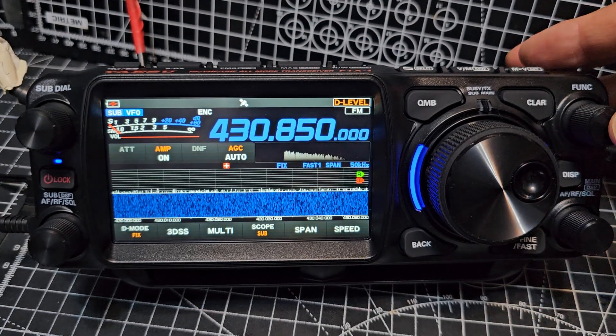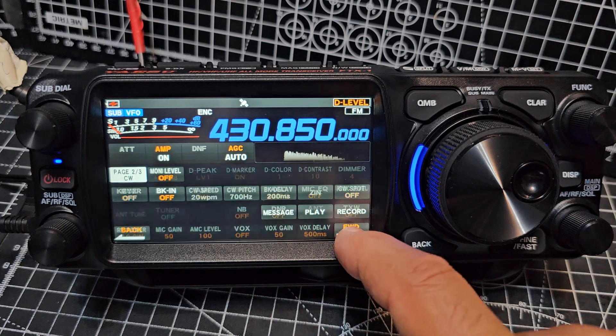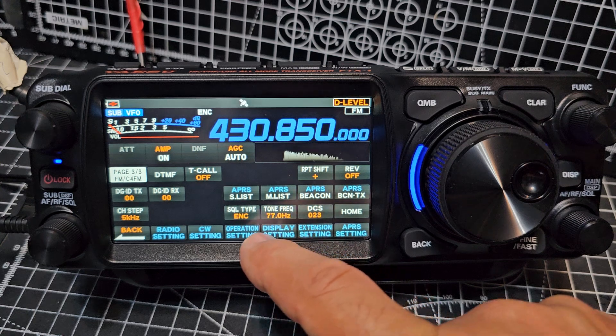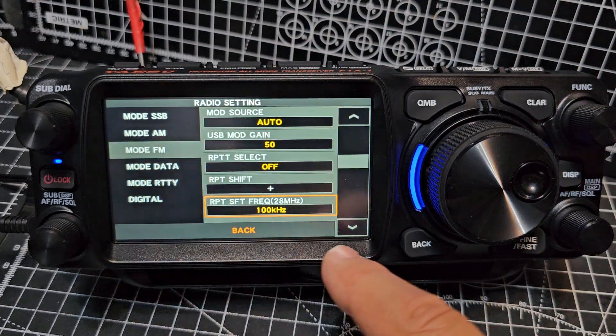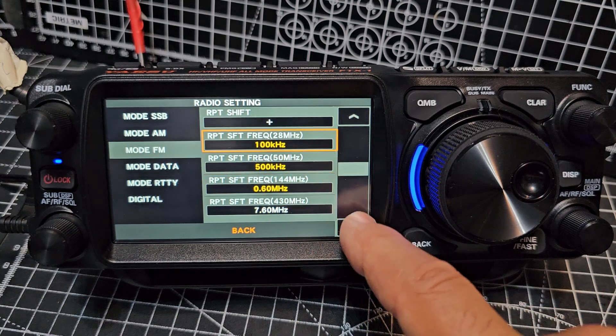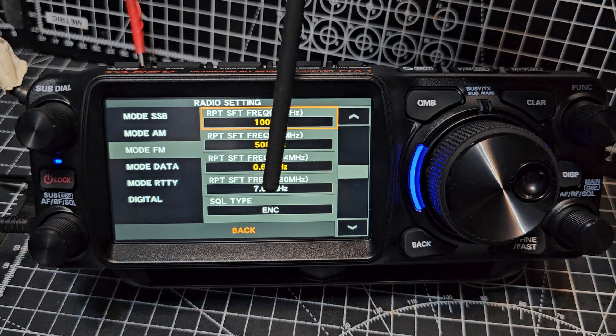Before we save it, I just want to show you. If you press and hold function and go forward until you see the blue sections, then go to radio setting — first one — and go to FM. As you go down, you've got your repeater shift that's currently selected. We're doing 2 metres and 70 centimetres. Look, it says here 77, 430 megahertz — you can change that.